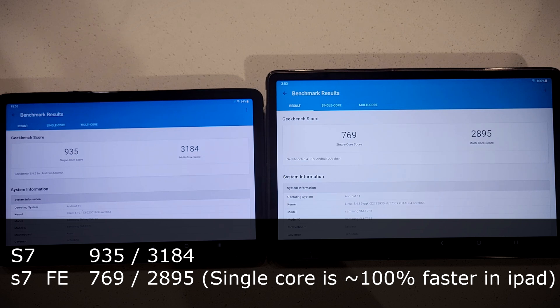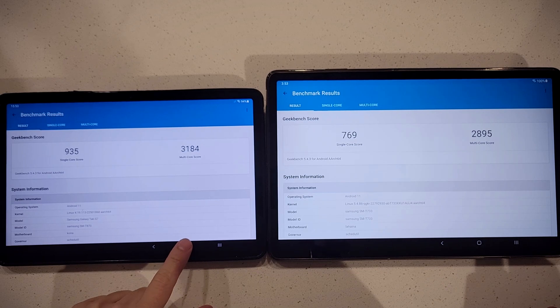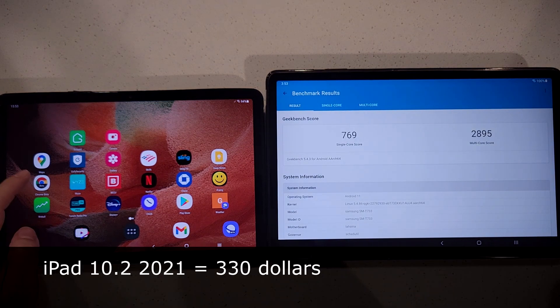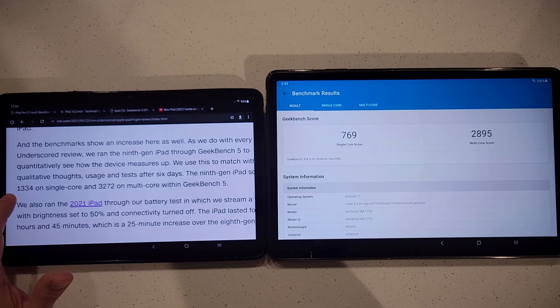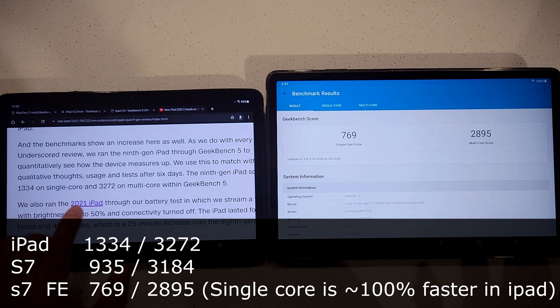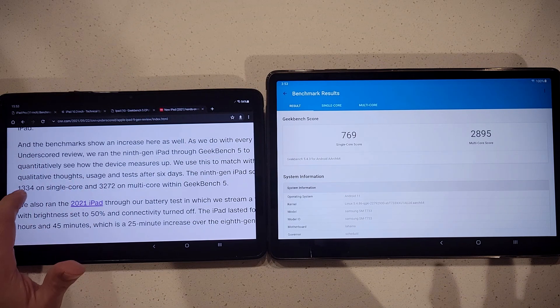For context, comparing these to the $330 budget iPad: CNN tested Geekbench 5 and the cheap iPad scored 1334 single-core and 3272 multi-core. The single-core score is the one you really feel in day-to-day use — a higher or lower number there makes a noticeable difference, more so than a high multi-core score.